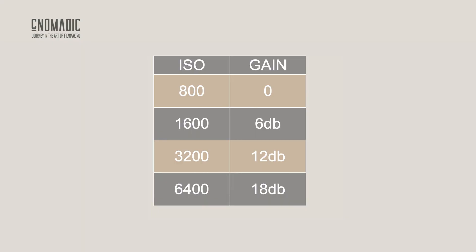Native ISO is set by the camera manufacturer to be the ISO level where no gain is applied to the signal. You'll need to check your camera to find out exactly what its native ISO is. For example, on my Sony FX6, the native ISO in CineEI is set to 800. That means at 800 ISO, 0 dB gain is added. 6 dB would be added if I switched to 1600 ISO, and 12 dB would be applied at 3200 ISO.